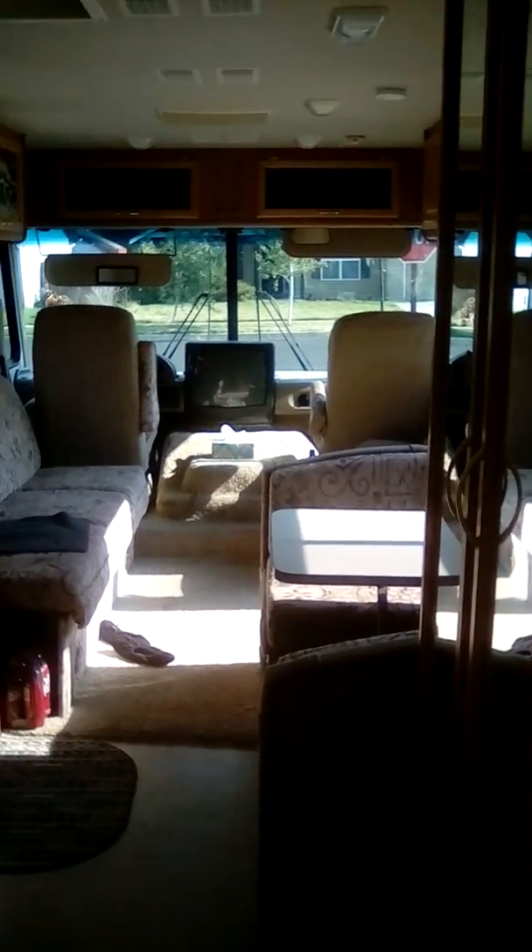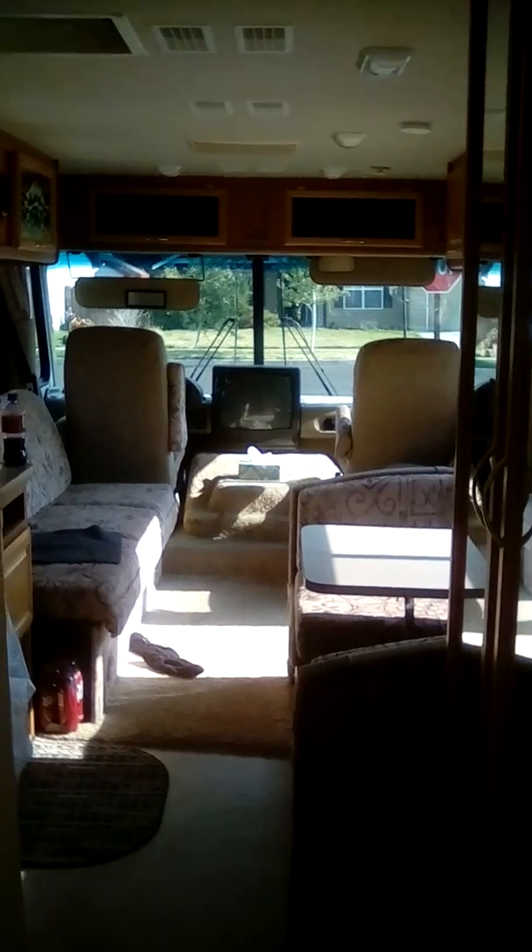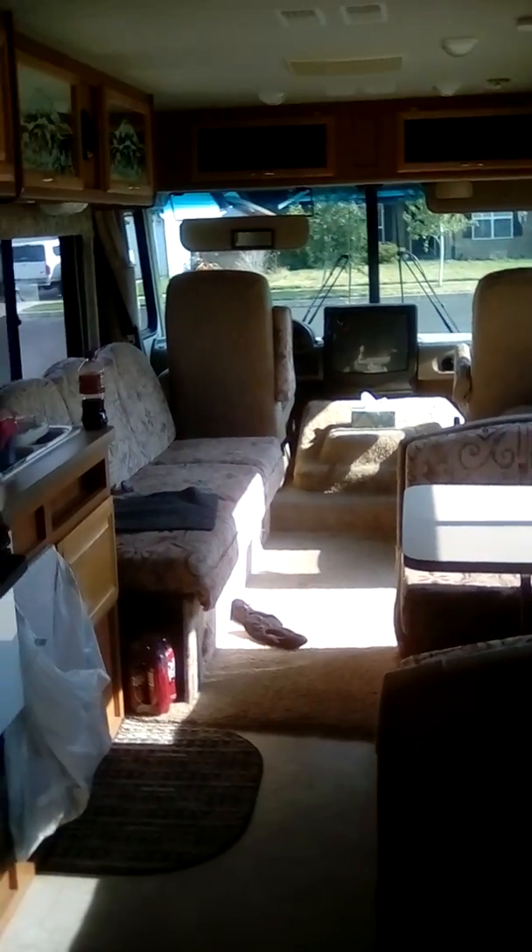Sorry about that — I think my battery died on my phone. While it was charging I went ahead and got the master bedroom bed made. That's not the comforter I'm gonna keep on it, but until I get home that's a good thing for it. I was looking from the master bedroom forward — a little winded, that bed's hard to make I'm telling you.